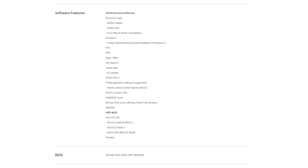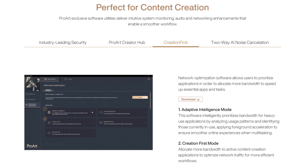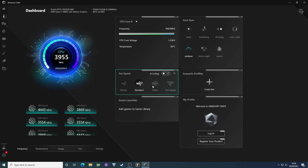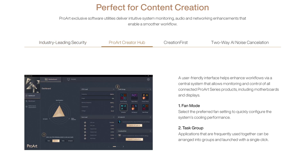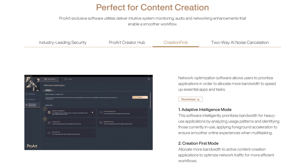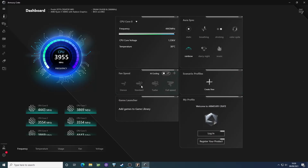Ada banyak software yang disediain ASUS buat MOBO ini, seperti Pro Creator Hub, Creation Force, Armory, dan masih banyak lagi. Cuma, kita rasa mending pakai satu software saja, yaitu Armory Crate, karena beberapa opsi lain nggak terlalu ngasih banyak benefit — malah suka ada problem seperti sistem jadi ngaco atau bahkan hang. Hal yang paling disayangkan: nggak semua software tersedia secara online, user kadang butuh waktu ekstra buat nyari, termasuk instalasi manual satu per satu. Mending pakai Armory Crate saja — udah cukup dan benefit-nya terasa.